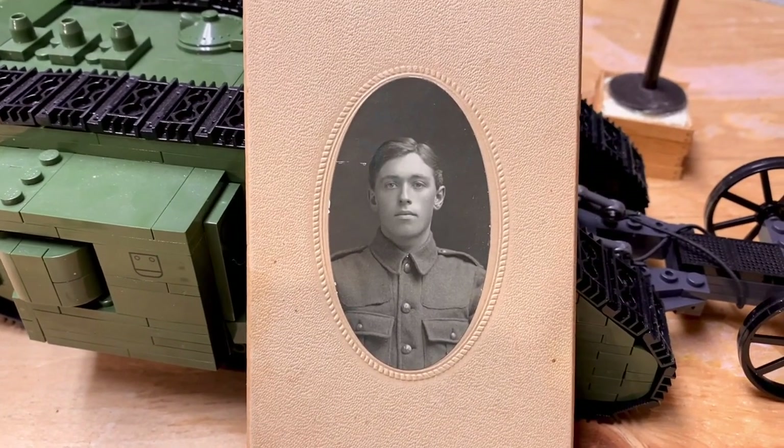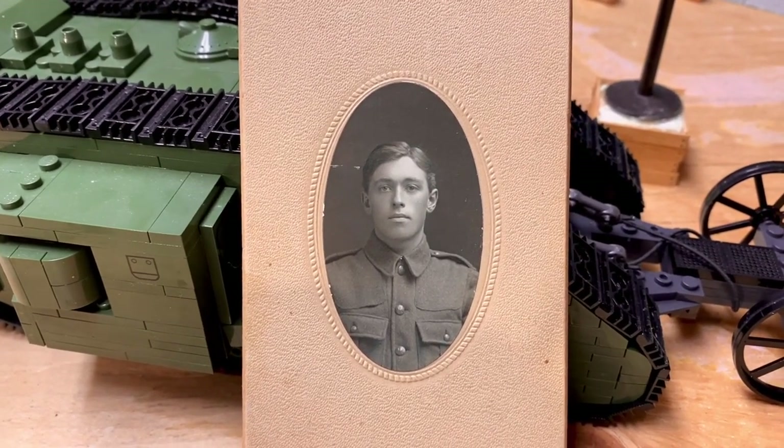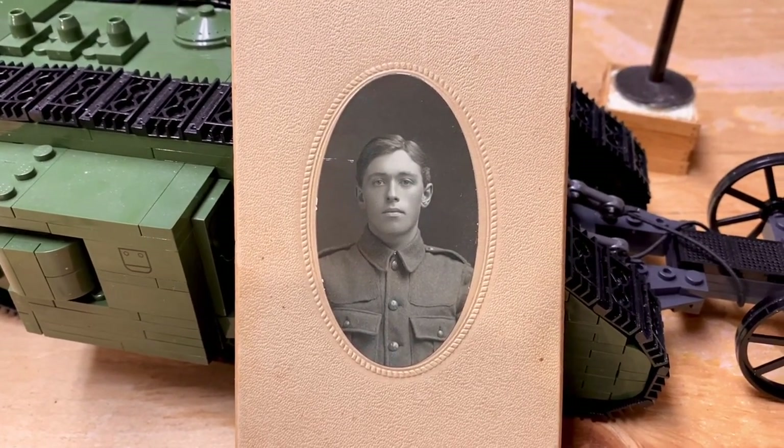Here is one of my ancestors that died at the Battle of Mont-Chilepru. He was in the Royal Newfoundland Regiment — well, at the time it was just the Newfoundland Regiment. It was the only regiment in the empire to get a royal title while the war was on. He was a telegraphist for the Newfoundland Railway.